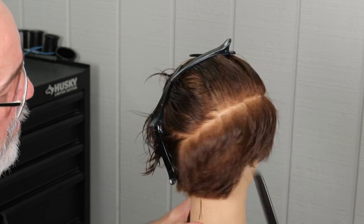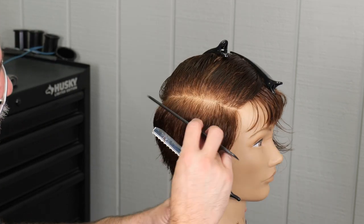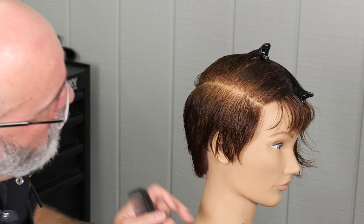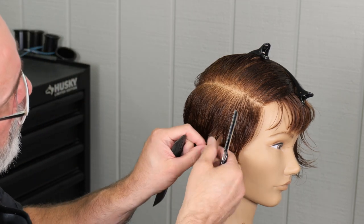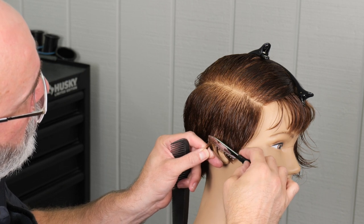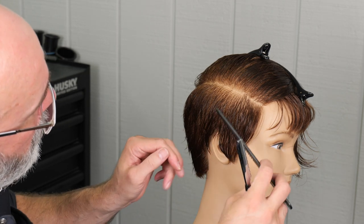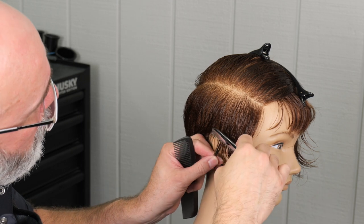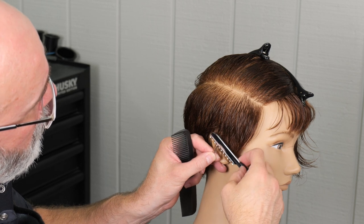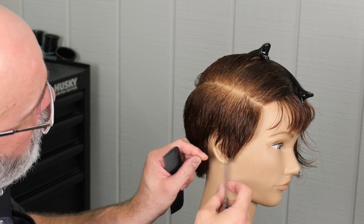Once I've got that finished I'm going to go through, check everything out, and fine-tune anything that I need to. Now we're going to start fine-tuning the section right over the ear. I've left that a little bit longer so I can go back in and fine-tune it more precisely to fit the way that the hair grows, the thickness, the cowlicks, and all that. This is just going to take patience and diligence. You can't just quickly razor off some hair and expect it to flow perfectly — it takes a lot of time and experience and touch to know how much hair to take off and how much to leave, and that's only going to come from experience.